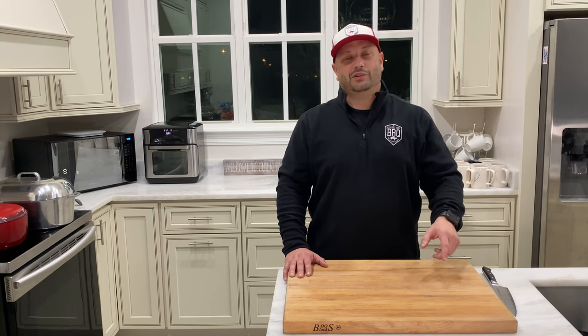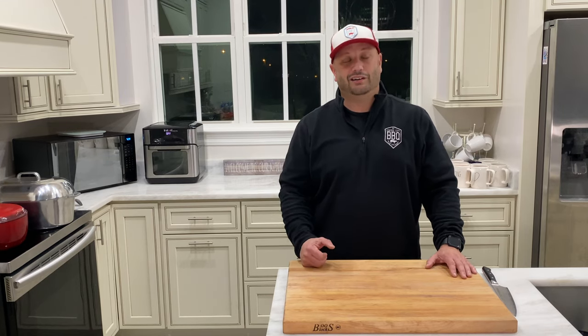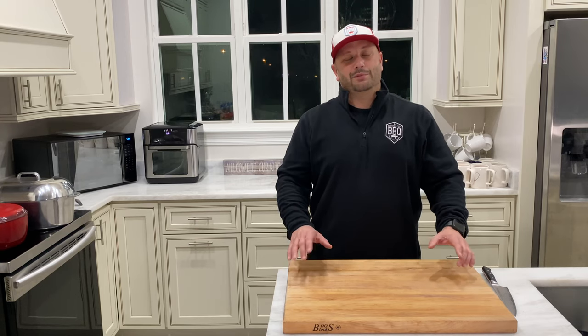Before we get started, hit that subscribe button down below if you haven't subscribed already. I'm cooking some barbecue, cooking some Louisiana classics, we're having a good time. I'll be right back and prep some veggies.